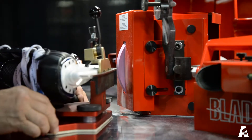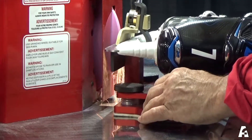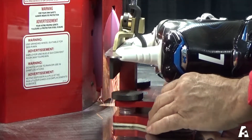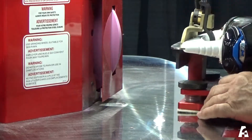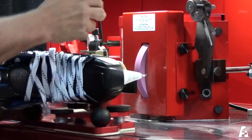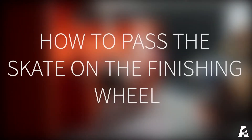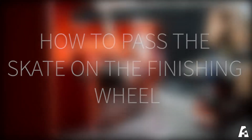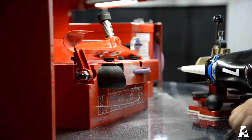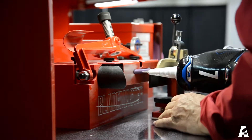If the first pass has removed 80% of the original sharpening, there is no need to pass a second time. To check the blade, tilt the skate holder outward, placing one hand on the lever and one hand on the table. By tilting the skate holder, there is less risk of moving the skate. Gently touch the finishing wheel with the front of the blade and then with the back, and confirm that the notches are centered on the blade.